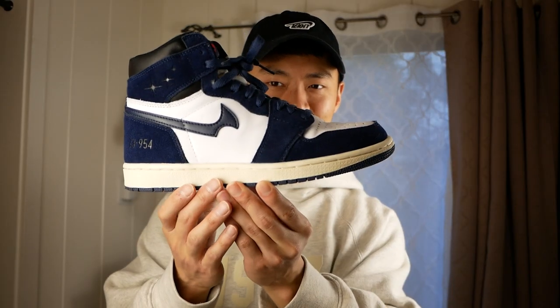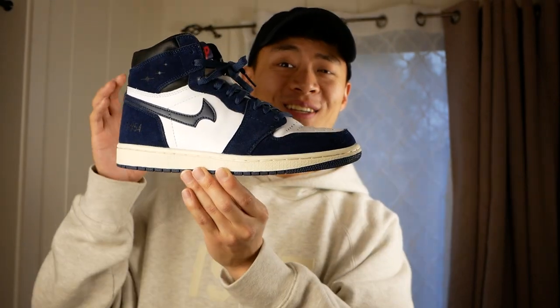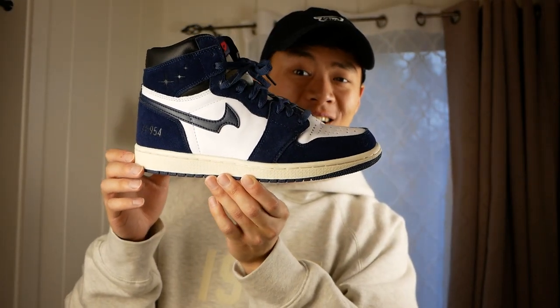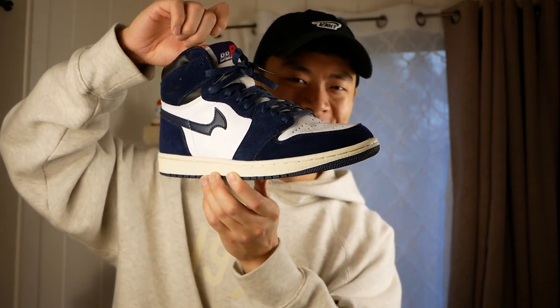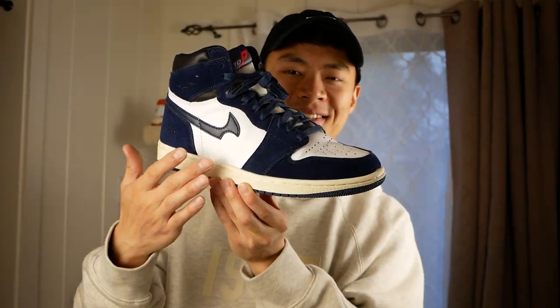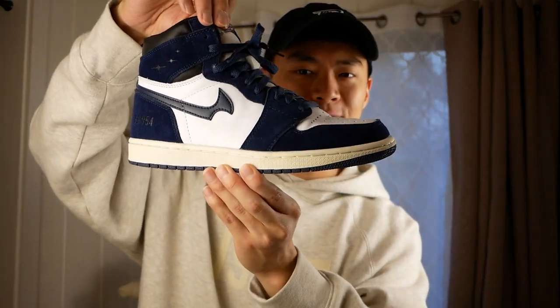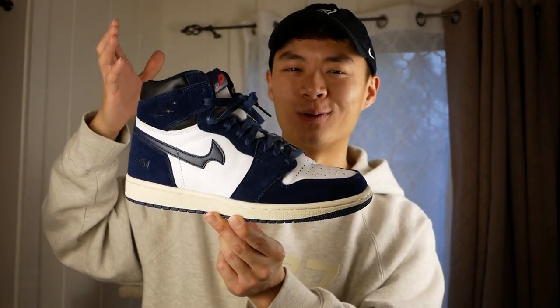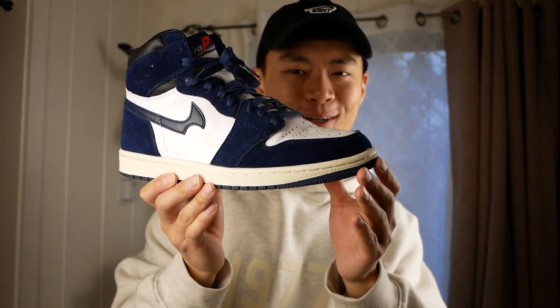Out of all of these — other than the Obra ones that I kind of regret — this is probably the next biggest regret or the only regret that I really have in my collection. These are the Jordan 1 bootlegs by Leon Shu. This is a bootleg of the Initial D Jordan 1 high that was worn in the anime itself. Even though I don't watch Initial D, I just thought it was a cool concept of taking something from the anime and turning it into a sneaker in real life. These are definitely wearable, but I just feel weird wearing a Jordan 1 bootleg because I'm not super into Jordan 1s and having a bootleg goes against the purist in me.